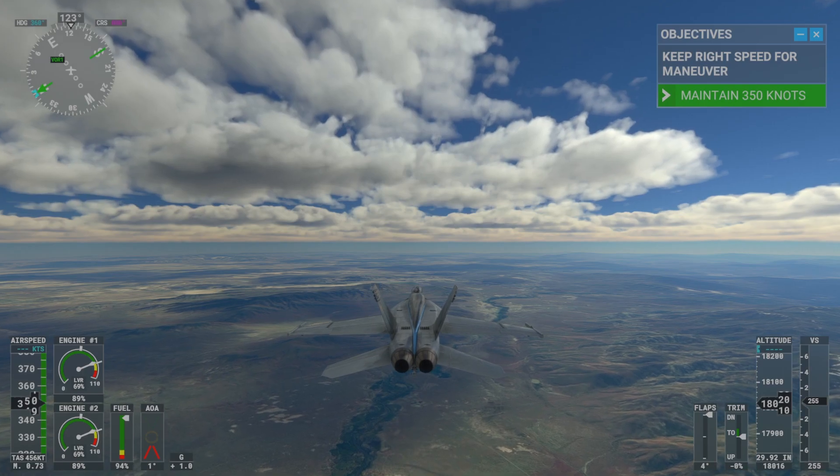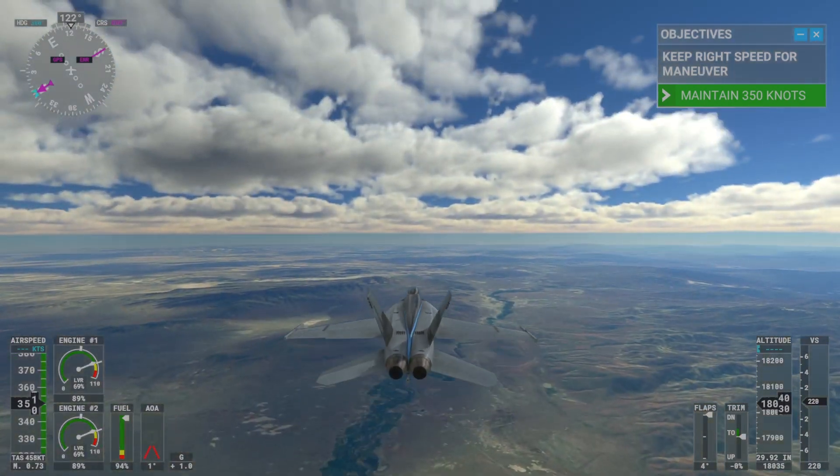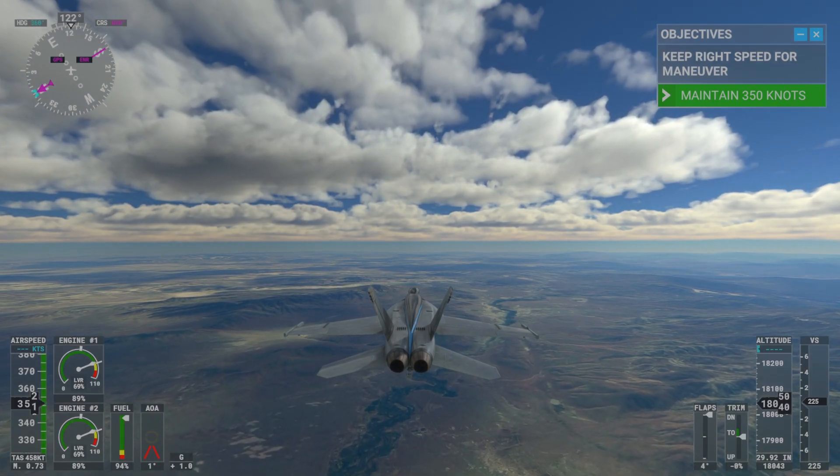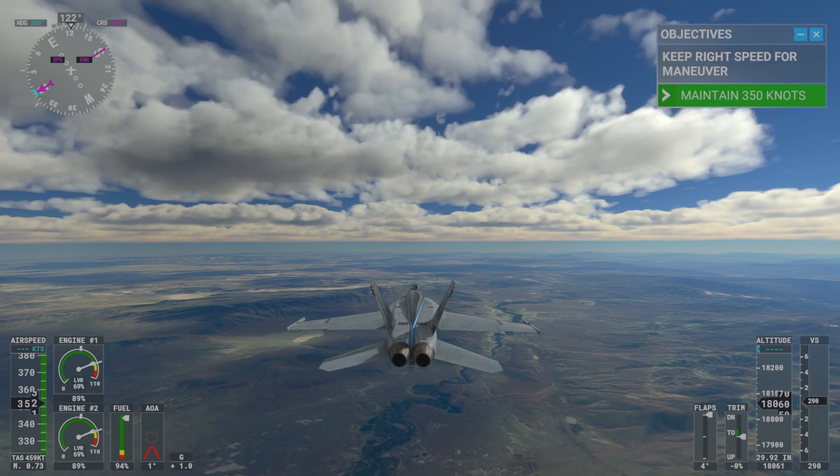Let's see how well you handle the F/A-18E in the air. Maintain 350 knots and keep above 10,000 feet. I want you to show me how you execute a Squad S, a classic maneuver.